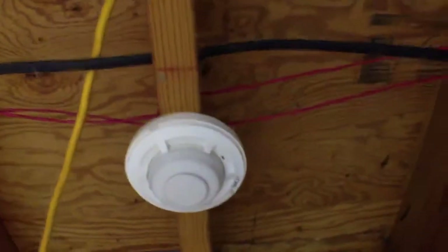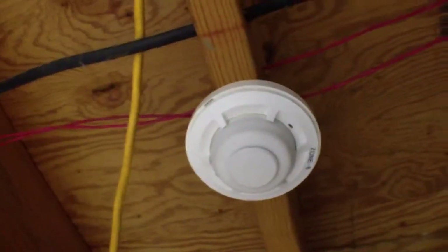We'll continue over here into the laundry room. We have our last initiating device of the system, which is the heat detector in the laundry room.